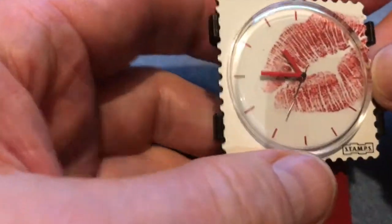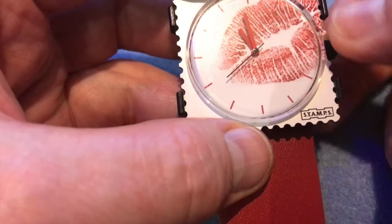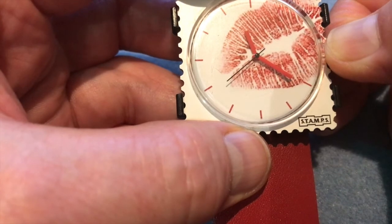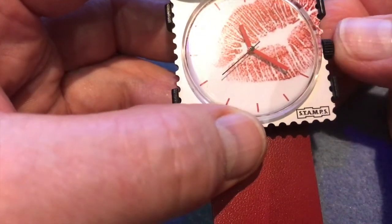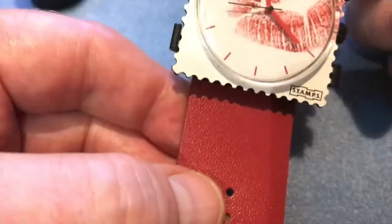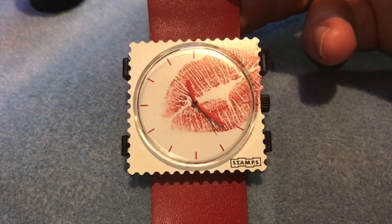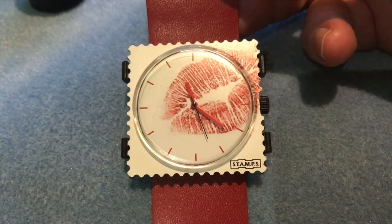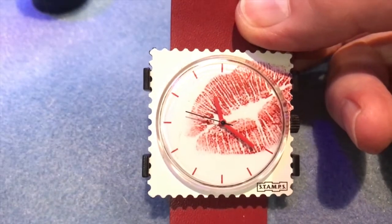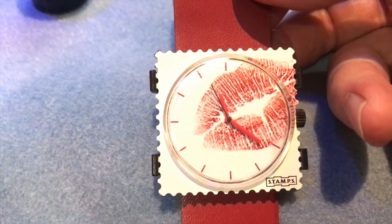Now you need to reset the time — it's currently showing 23:21, so just turn the winder to set it. And there it is: battery replaced, watch back and ready to wear. If you haven't seen these watches before I'll put a link in the description — they're really nice with lots of different designs. I hope you liked the video, please subscribe to the Fixed It channel and check out my other videos. There are lots of useful tips like this. Thanks for watching, bye bye.